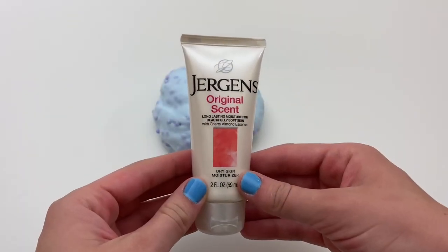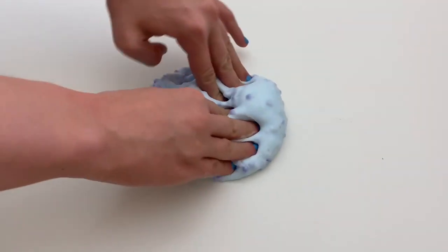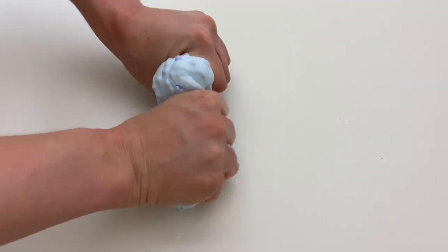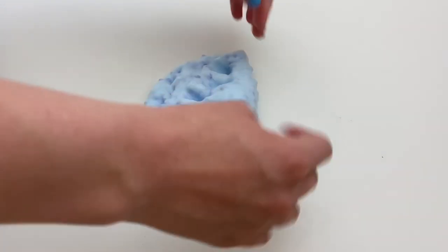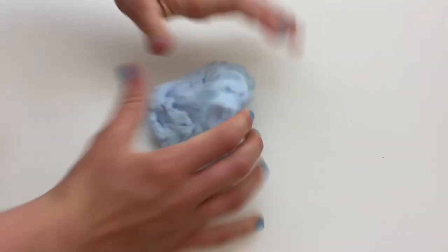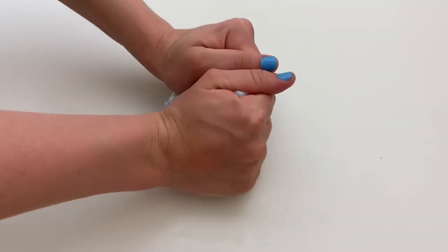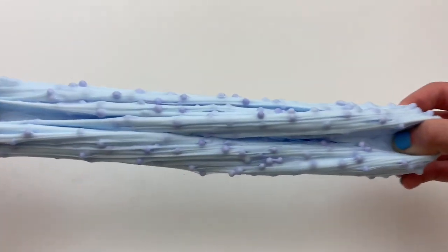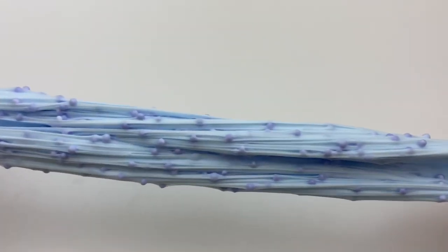The slime did get a little bit stiff, so I went ahead and mixed in some lotion. I really like the texture of this slime — the foam beads make it super nice and crunchy and it's a lot of fun to play with. Just like the last slime it does get stiffer the more you play with it, but if I stretch it slowly I'm able to get some good bubble pops out of it.